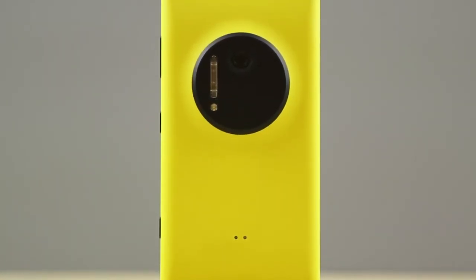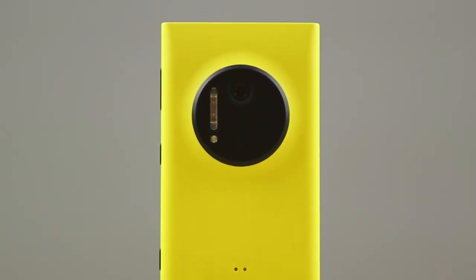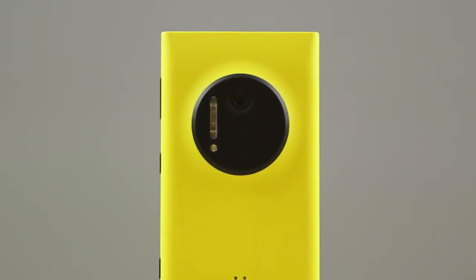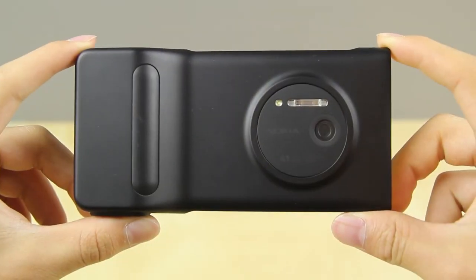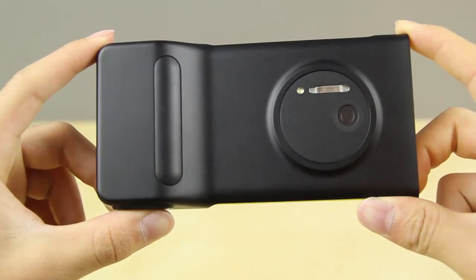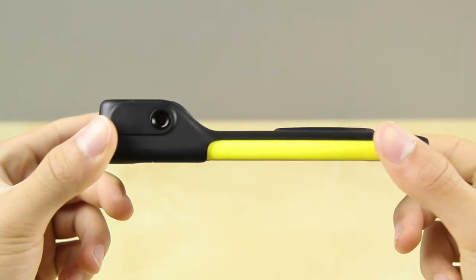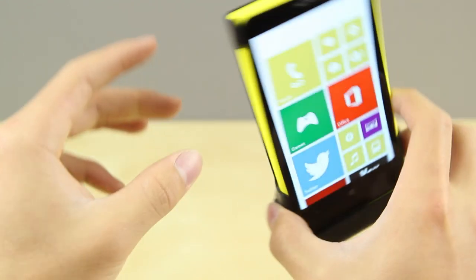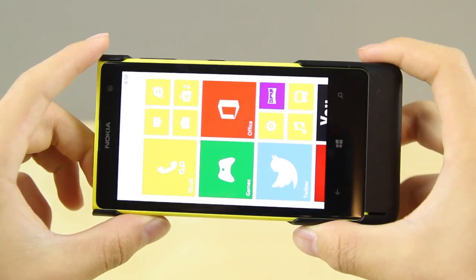Now let's talk about something I know a lot of you are very excited about — the 41 megapixel camera. Comparing to most phones, the iPhone 5s has an 8 megapixel camera and the Samsung Galaxy S4 has a 13 megapixel camera, so 41 megapixels is much higher on the spec sheet. The big question is: is it actually better than those phones in terms of taking photos? Let's find out from the photos I took with this phone.